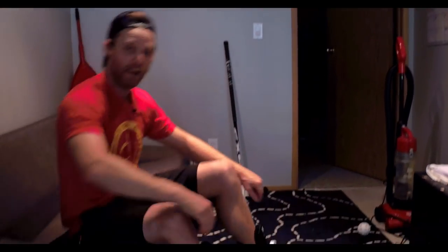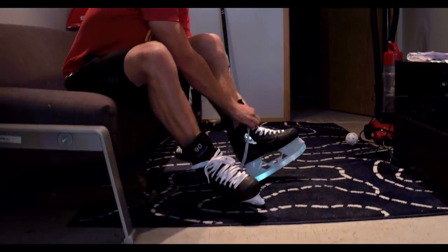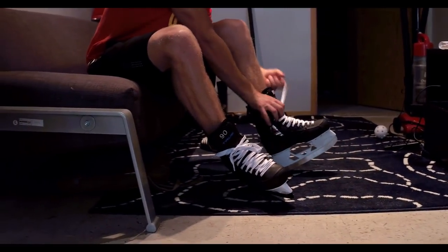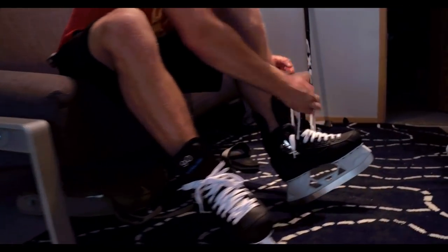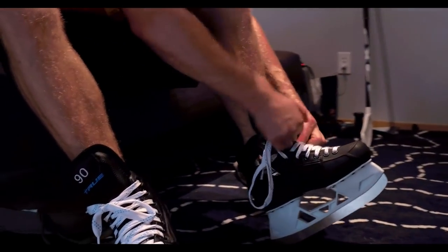I'm going to take these off now, we're done. I'm going to leave these for a day — got nothing going on today — so I'll jump on the ice with these tomorrow. Can't wait to rip some ice with these bad boys.